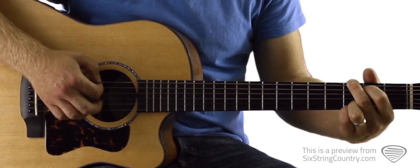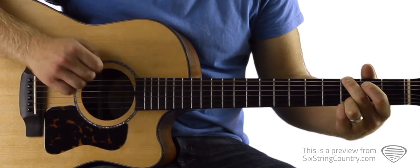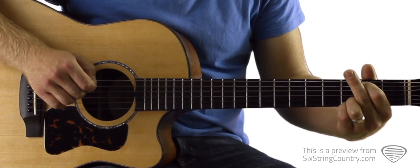Then we'll move over to this standard G chord — ring finger and pinky stay the same again, and now we've got 3rd fret of low E, 2nd fret of A, open D.